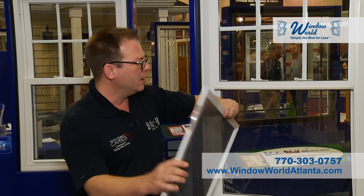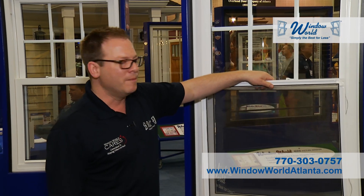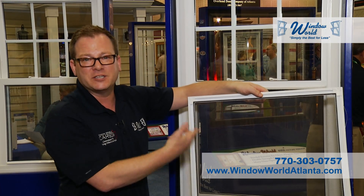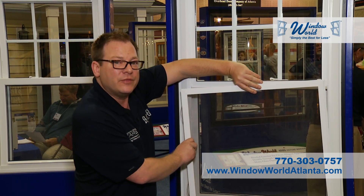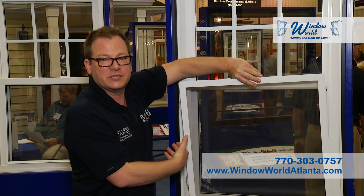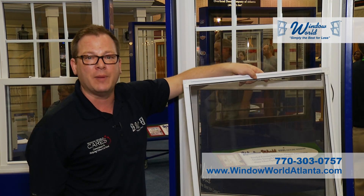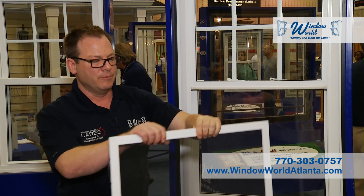Another nice thing about this screen: most companies will mount their screen the other way, which exposes the spline channel and, in my opinion, makes it look unfinished. Mounting it this way keeps it nice. Now that you've seen that, the other orientation will always look backwards to you. Most of our competitors make their screens out of rolled aluminum, which is very lightweight, and once you bend it, that aluminum has a great memory — it never wants to go back into shape. It will kink and break. Very brittle. So always start off with the right material.